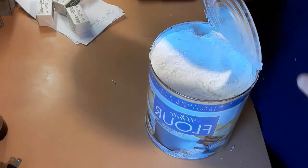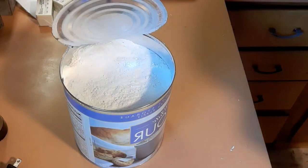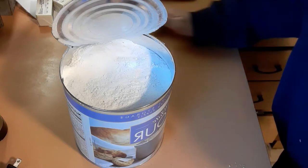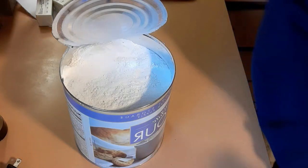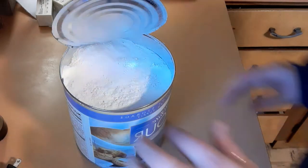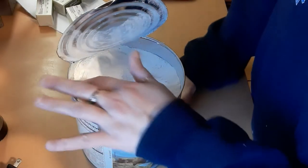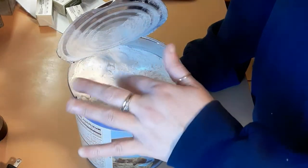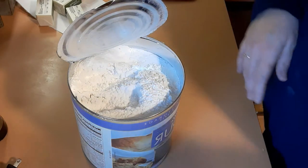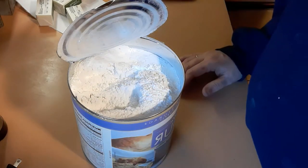Alright, so I got it open. I really can't tell what the smell is, but I've got to keep quiet because I have Steading sleeping on the couch. I'm going to take this out. Smells fine, I guess. Getting all over me. Alright, I'm going to dump it into my flour bin.